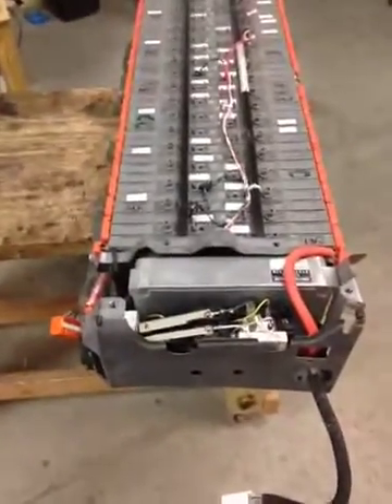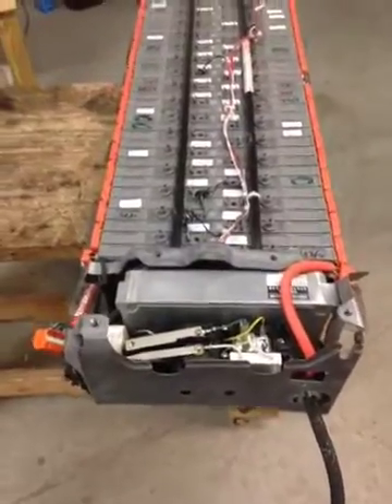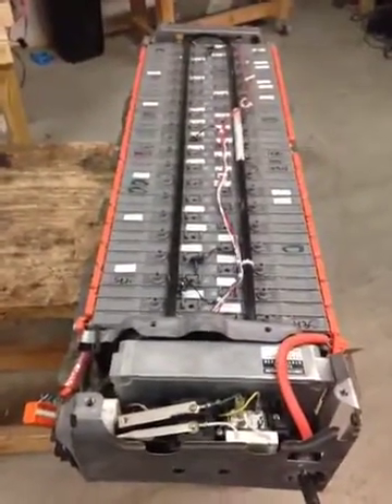Here's a short video explaining how to remove the breaker from a Gen 1 Prius battery. First, the cover of the battery must be removed.